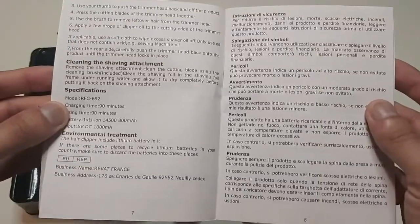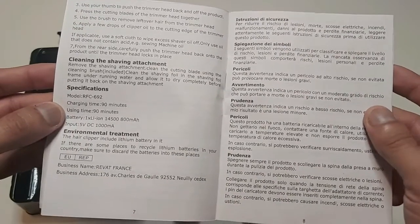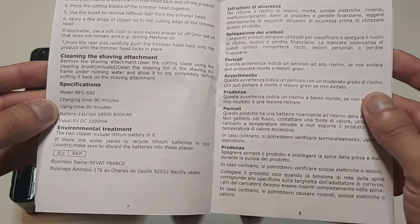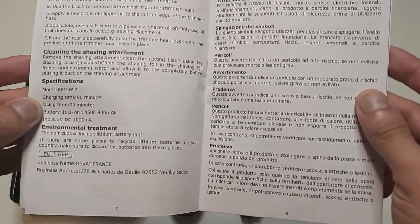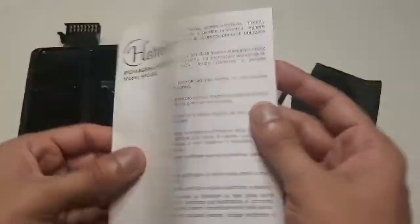The manual also covers trimmer cleaning and the shaving attachment. The specifications show that charging time is 90 minutes and using time is also 90 minutes, which is a great thing because some trimmers take very long to charge. There is also an environmental treatment section.